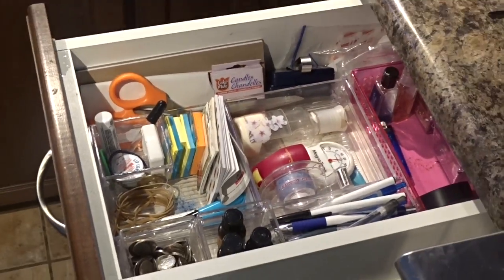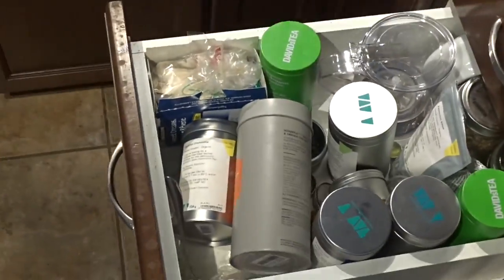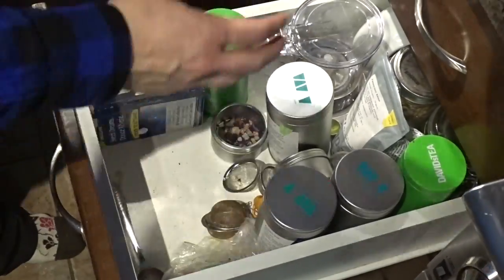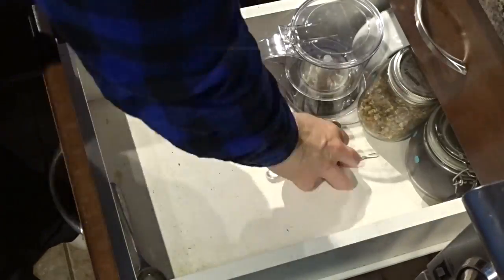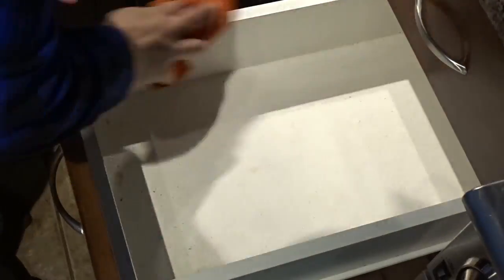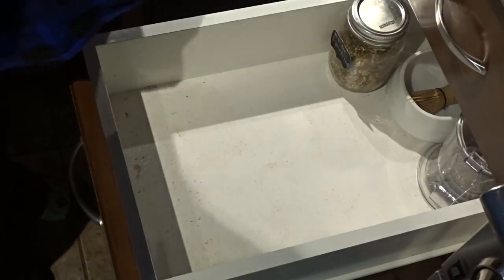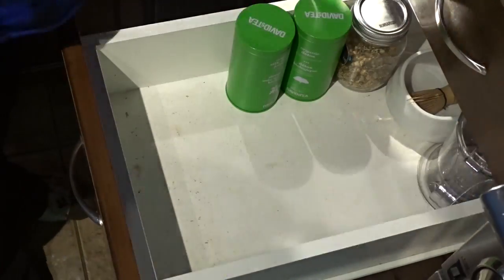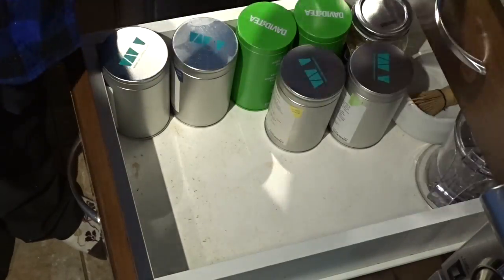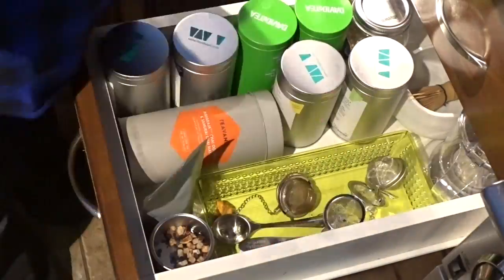Underneath that drawer I have my tea collection drawer where I keep all my tea tins. Same thing — wipe it down, then put everything back: my matcha frother, my David's Tea collection, my Teavana tea, and then my tea supplies.